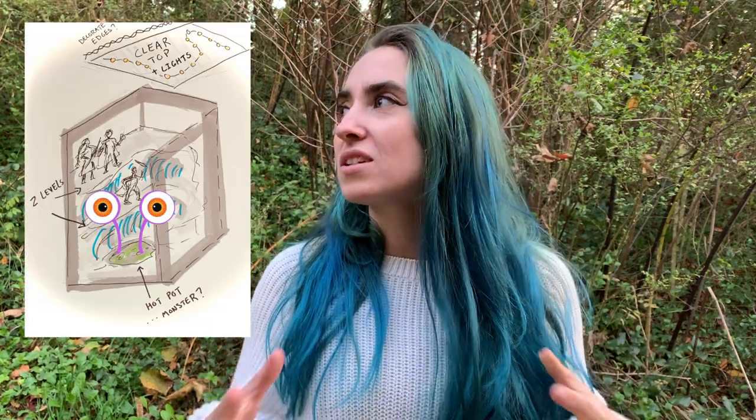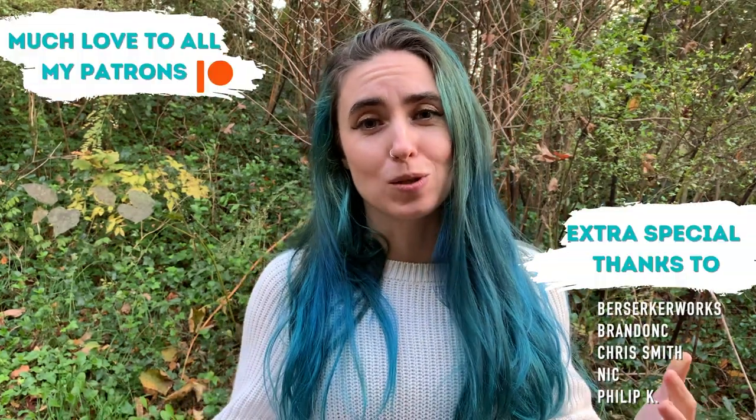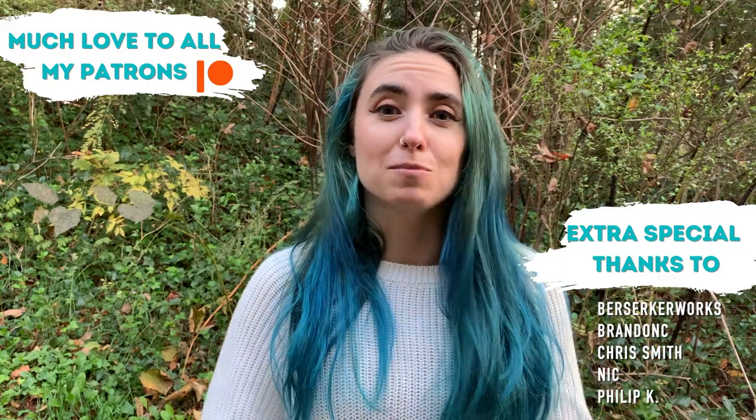I really want to paint the inside of this box to be just totally epic, and I also have plans to sculpt little eyeballs coming out of the hot pot. I just don't want to sacrifice not doing those things in order to get this video done. So thank you for watching, and a huge thank you to my patrons who helped make these videos possible. I hope you enjoyed it — stick around for part two of this video, I promise it will be worth the wait. Bye!